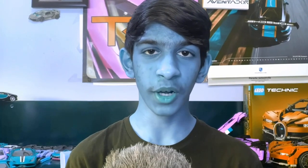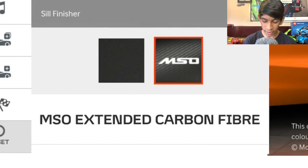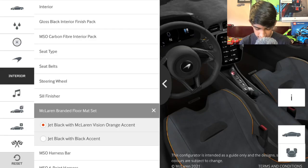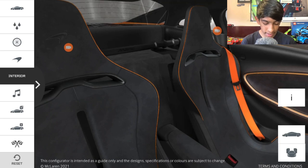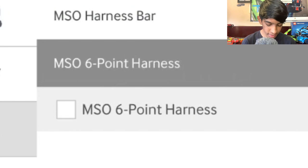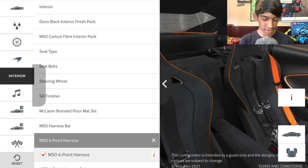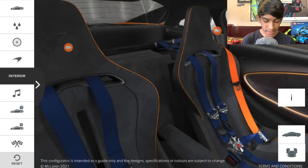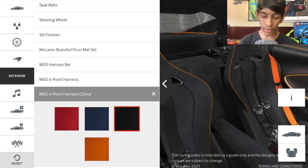For the sill finisher, we have wrapped black with embossed logo or MSO extended carbon fiber — we're choosing the carbon fiber. For the McLaren branded floor mat, we're going with jet black with McLaren vision orange accent. Next is the MSO harness bar — we can see it with and without — and then the MSO six-point harness, which looks super cool, so we're adding that. For the harness color, options are red, navy blue, black, and orange — we're going with black since we don't want too much orange.